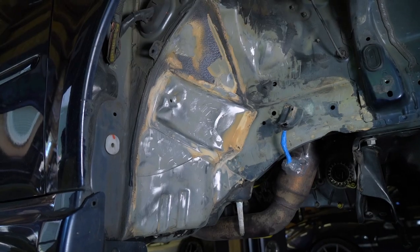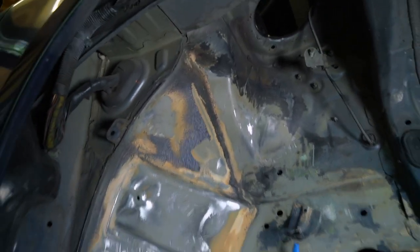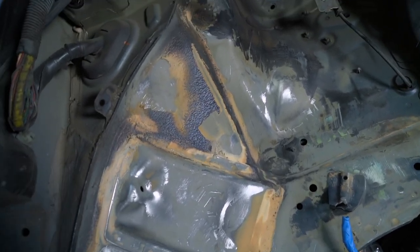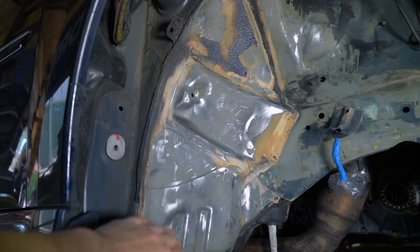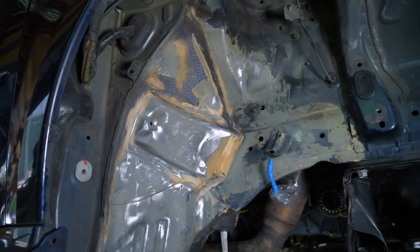I turned the camera off for a bit and just worked at this. I've been going at a lot of this honestly with just a razor blade, because the undercoating was thick enough that I could literally just get behind it and slice it off. The goal is to get it all down to bare metal, and then we'll apply a new coat of primer before we put on the Raptor liner.